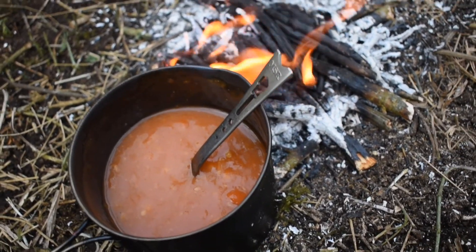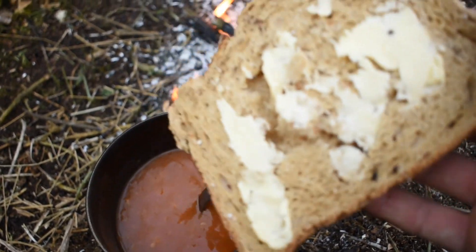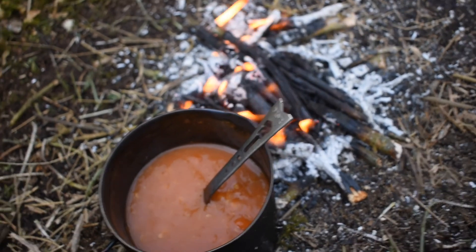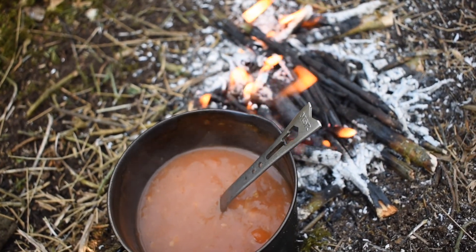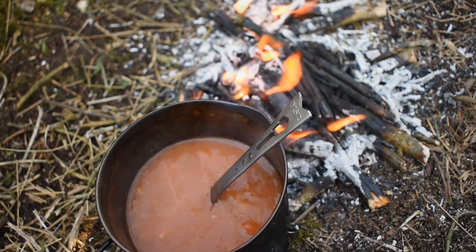That's my soup done. Got some nice bread to go with it as well. I might have a brew but I won't make you watch me do that because you've seen me drink tea enough. So I'll probably leave it here.